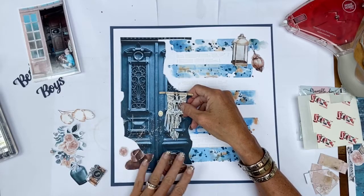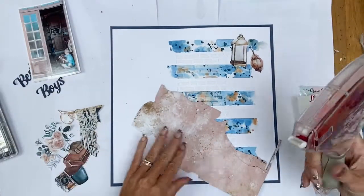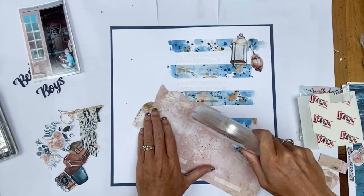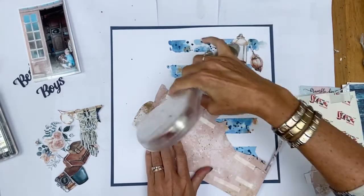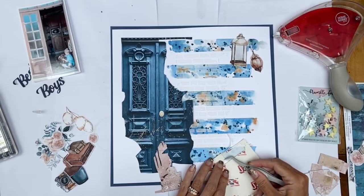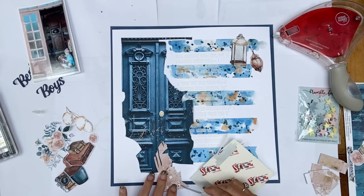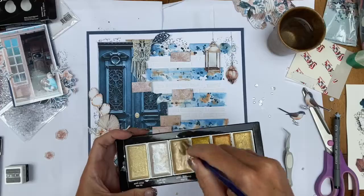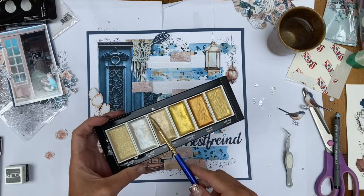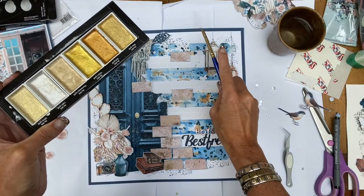Now I'm just going to start building the page, working out where all my elements go, sticking it all down flat and popping on my photo as well. Some pieces I'm going to pop up using foam dots just to raise them up a little bit and create some dimension. I'm also going to flick some little flicks of gold metallic paint in some areas just to add to it — it's metallic paint, which is really lovely.